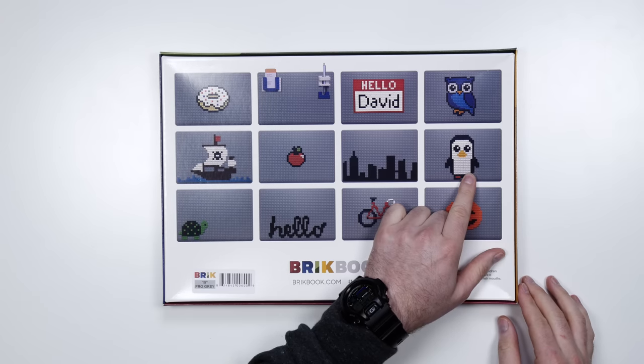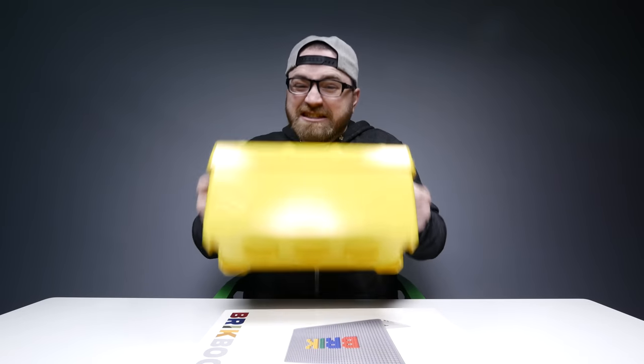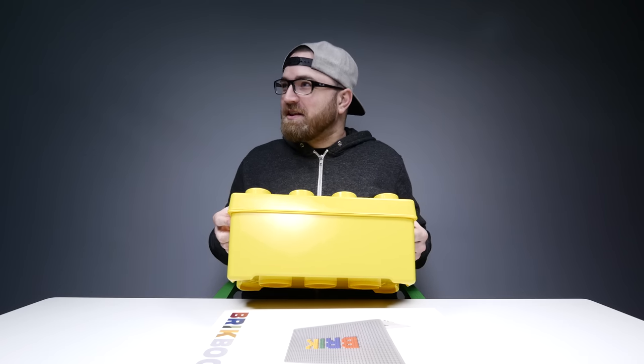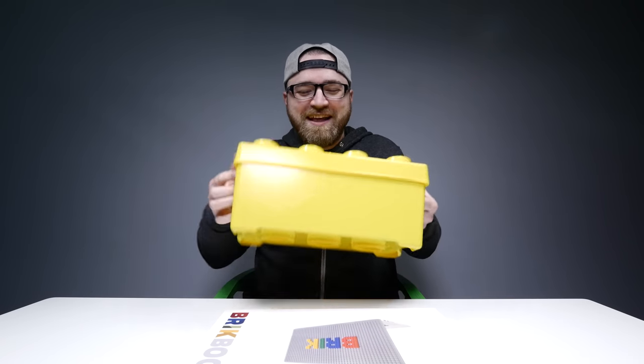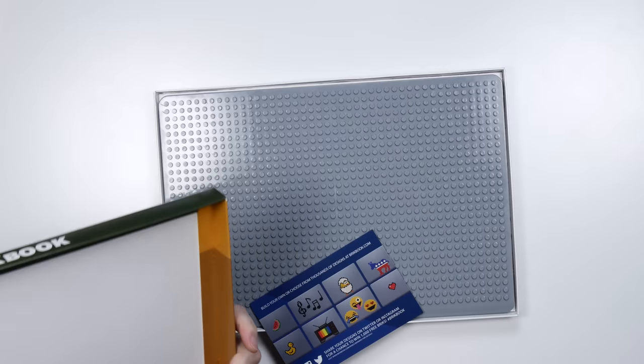Donut — who doesn't like a donut? Penguin, another fan favorite. Or you can just write a message, mix it up. You can be in class, get really bored, flip your laptop over and build something. Do I have Lego to go with it? I've got Lego — the classic. That's it, simple.